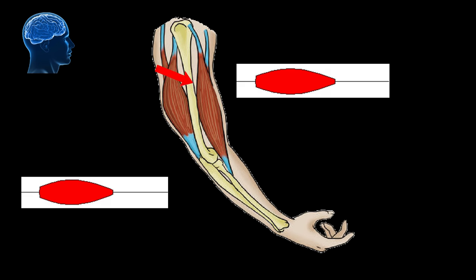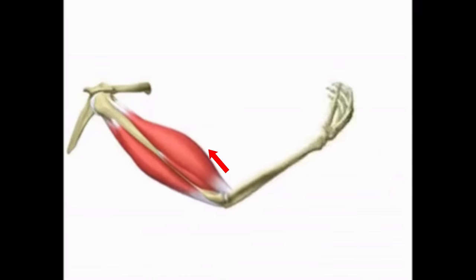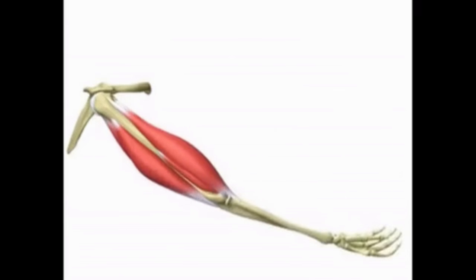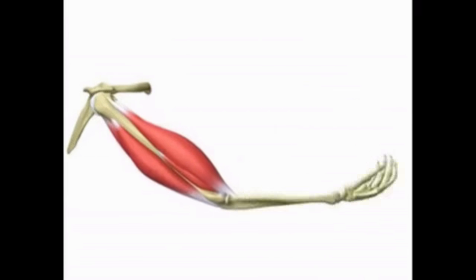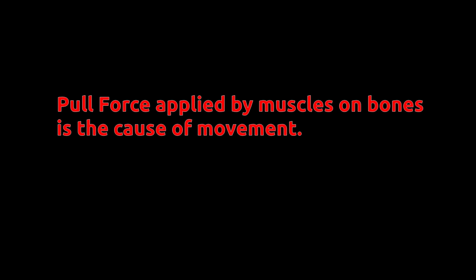Our brain sends the signal to the biceps muscle to contract and the triceps muscle to relax. When the biceps contracts, its length decreases and the bone attached to it gets pulled in. The relaxation of the triceps muscle provides extra length so that the bone can easily move. Muscles apply a pull force on bones by contraction, which results in movement.